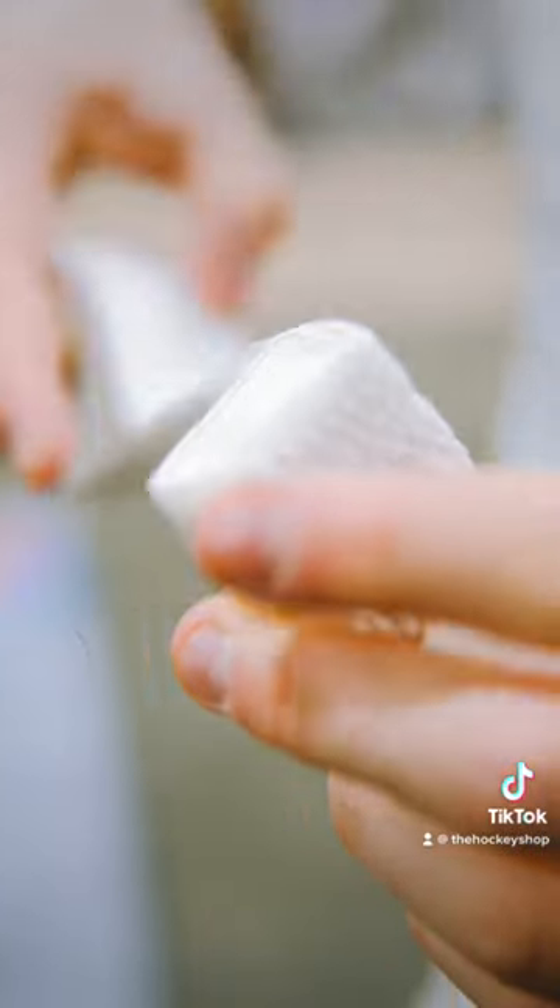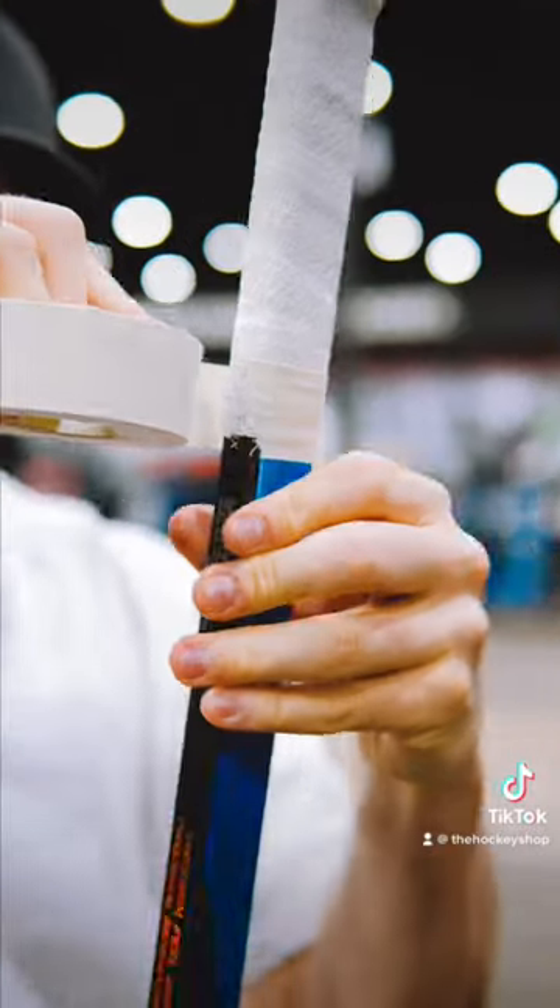Then just down with white tape, then you're going to go grip tape over top of that, go to the bottom, remember to seal the deal.